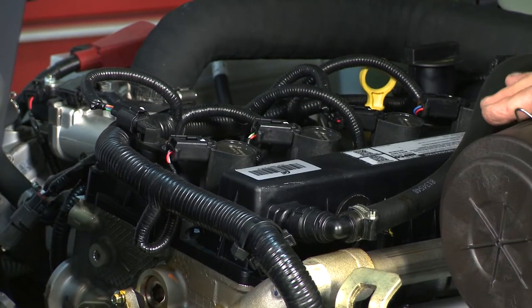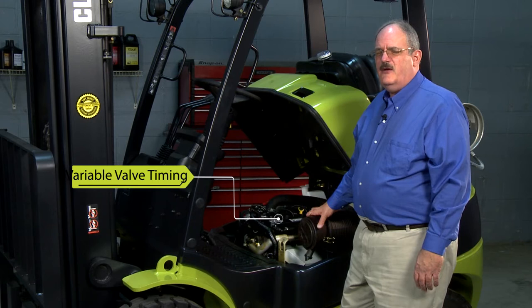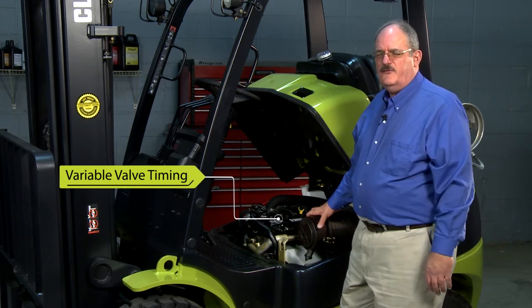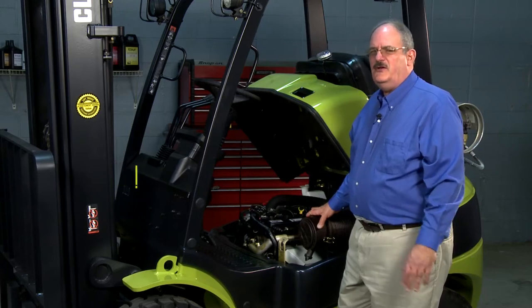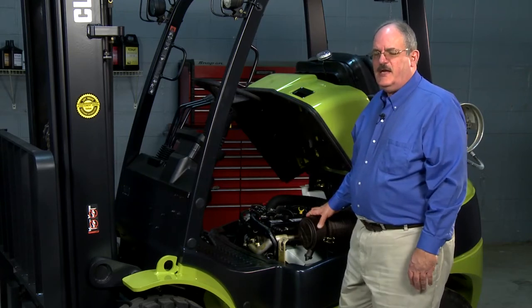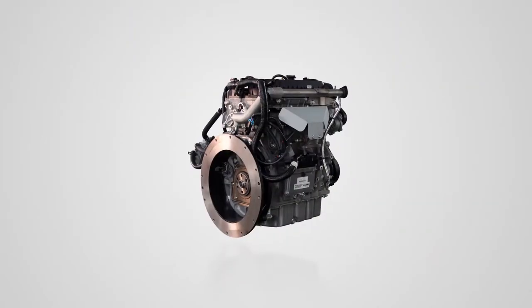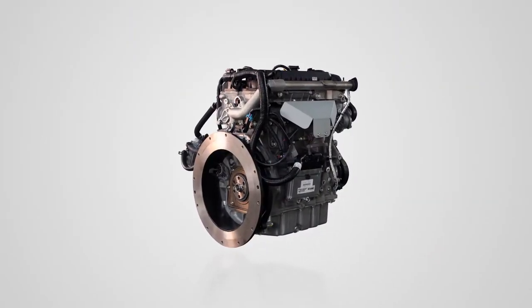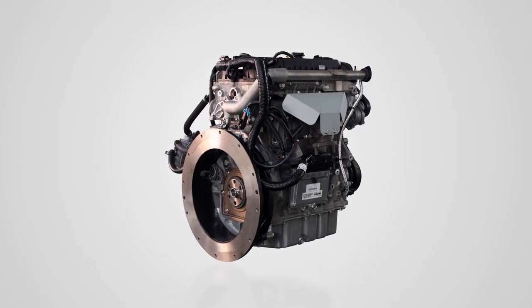One of the other things in this engine that you can't see is we use the variable valve timing that Ford has introduced on this engine. On the Hyundai engine we got rid of it — we didn't use it — but on this one we decided to keep it because it gives us better fuel efficiency and fuel economy by changing the actual timing of the intake valve in the strokes of the engine.